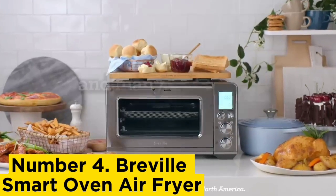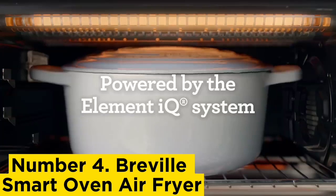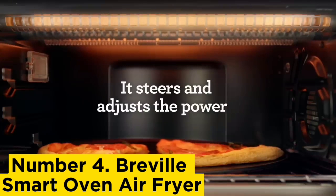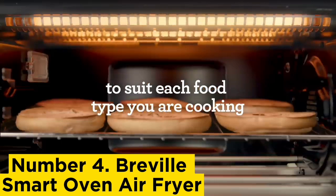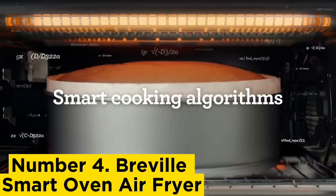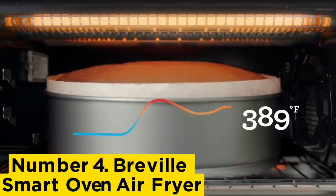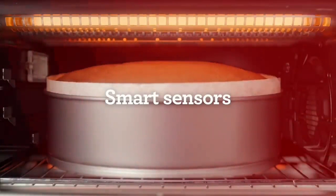Number 4: Breville Smart Oven Air Fryer. This is one of the best toaster ovens in part because it has more features — 11 — than almost any other appliance we tested. There's even a frozen foods button that adds the recommended defrosting time to the timer. We were also impressed by the range of included accessories: a baking pan, broiling pan, nonstick pizza pan, wire rack, pizza stone, air fryer basket, and crumb tray.